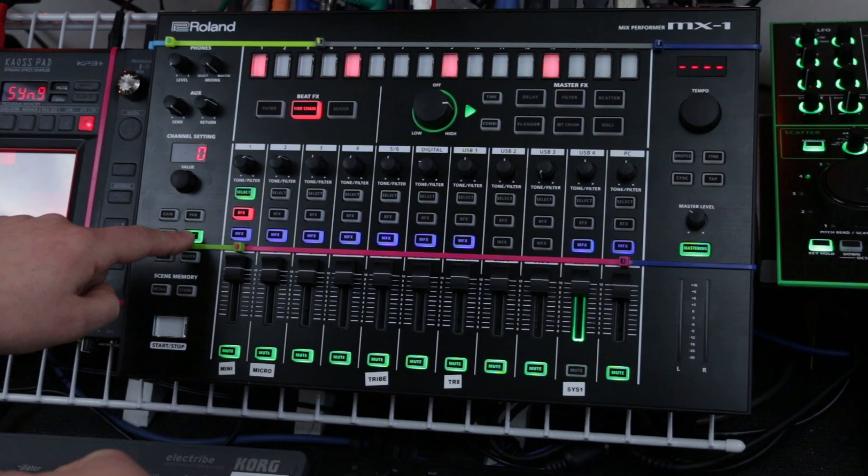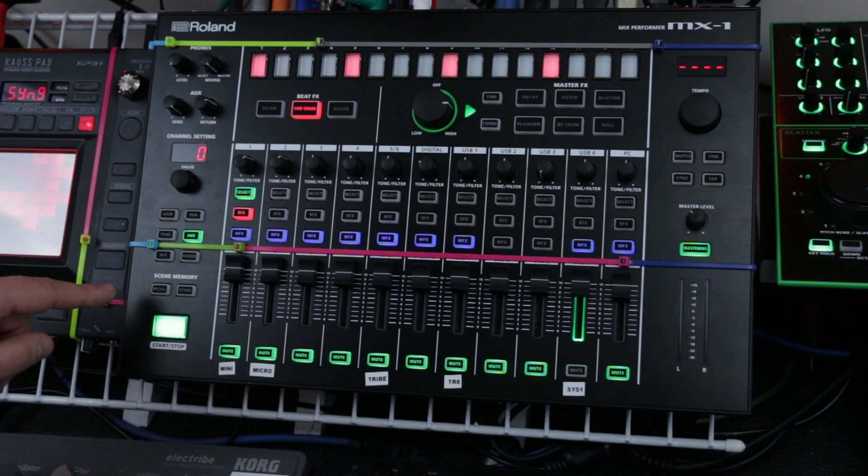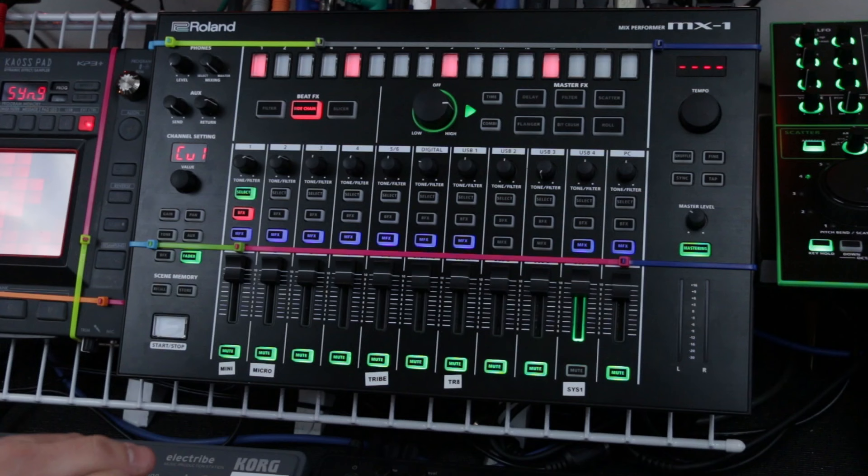You have your AUX send value for each channel, which is how much of that channel gets sent out of the AUX. You also have a BFX level, which I already covered, and a fader curve.